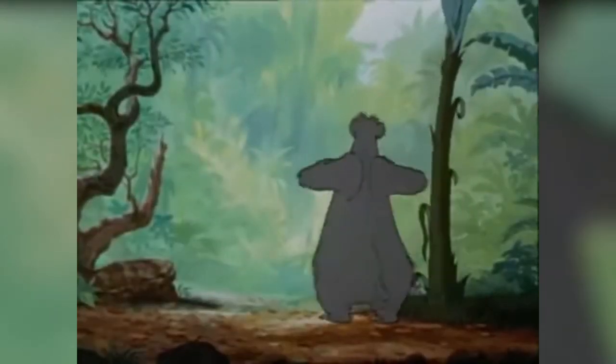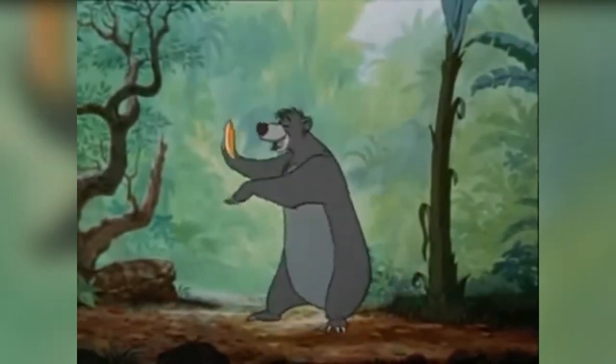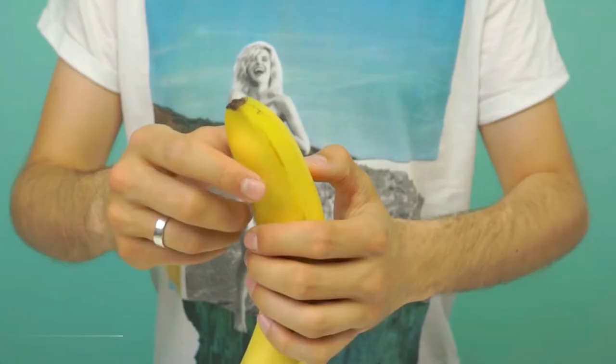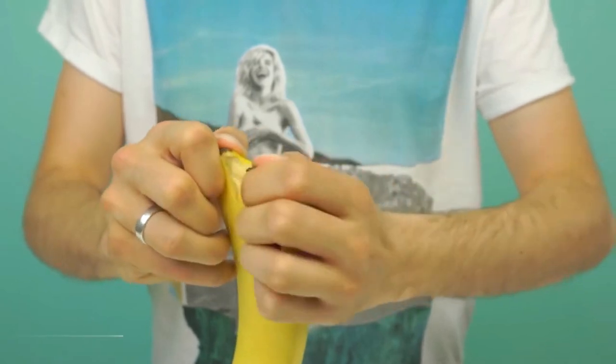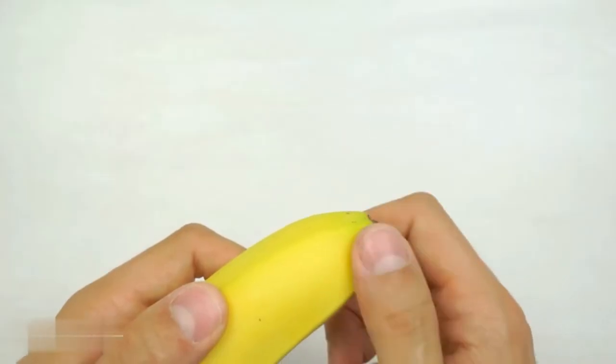Peeling a banana is no trick — okay, no — but peeling it is. No need to twist this poor banana to peel it, there's a better trick. Just turn it over, pinch the end, and you'll notice that it splits in two, and the rest is easy — no need to explain.